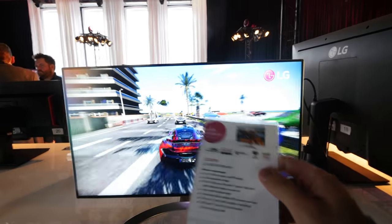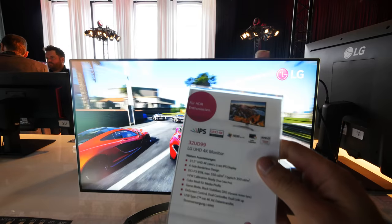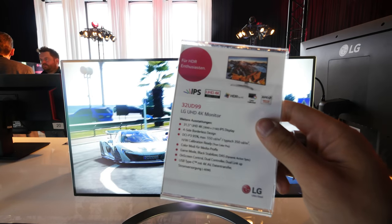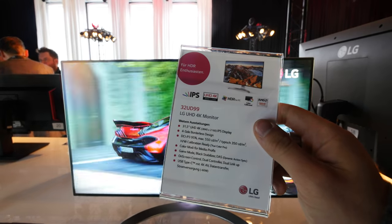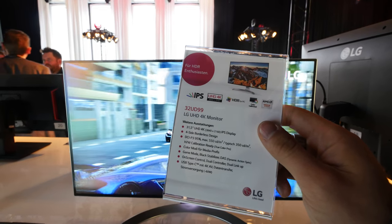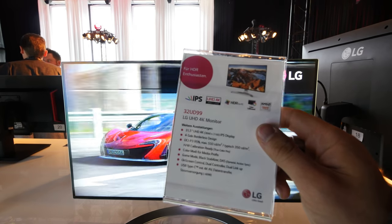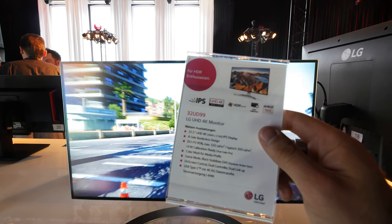If you want to see more specs you can see them right here — there's a nice DCI and also sRGB color calibration, so it's perfect for video editors. There's also FreeSync installed, so for gaming it's quite great as well.